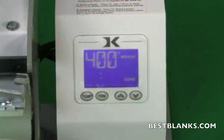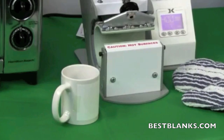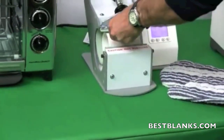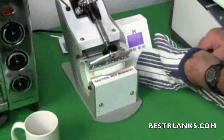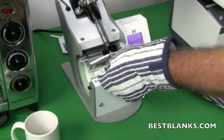Once the mug press temperature has reached 400 degrees Fahrenheit, you are ready for pressing. Carefully place the mug in the press, ensuring that the transfer is not wrinkled or folded in any way. Gently close the press and begin the sublimation process.